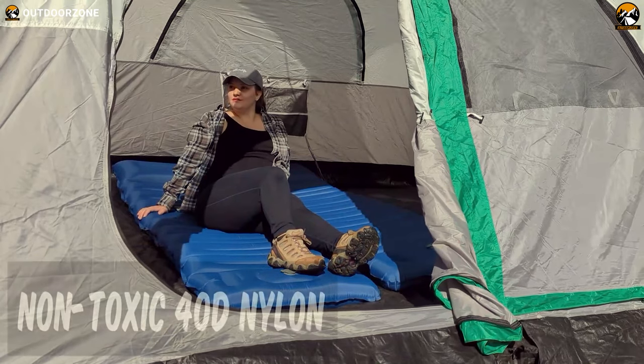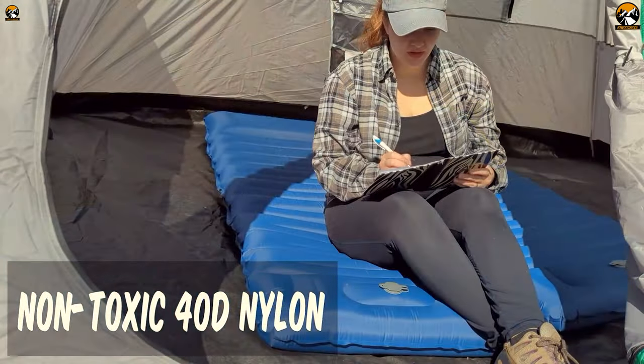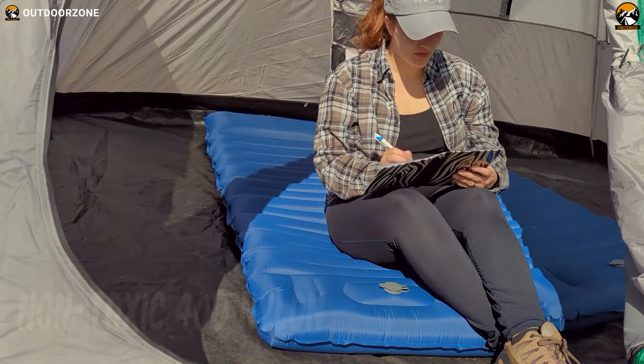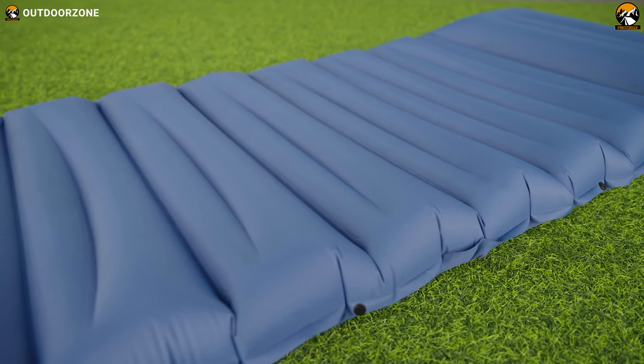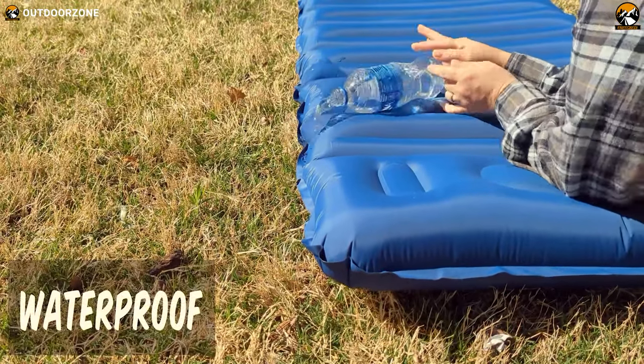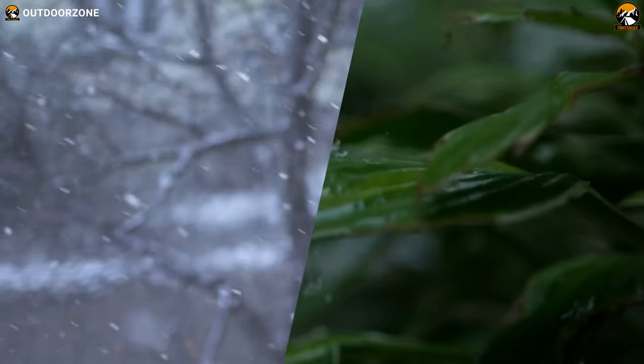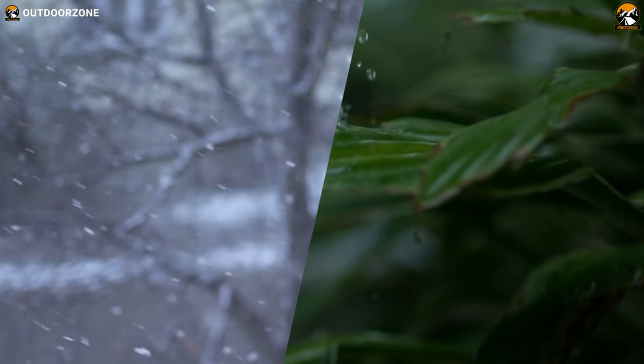When it comes to construction, this sleeping pad is made out of heavy-duty 40 denier nylon, free of any kind of toxic substances. Furthermore, this rigid nylon material is highly puncture and tear resistant, while the waterproofing makes the sleeping pad perfect for any type of weather condition. Thus, we got the best weather resistance whether it was raining or snowing.